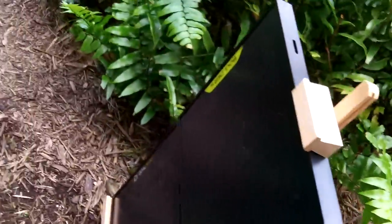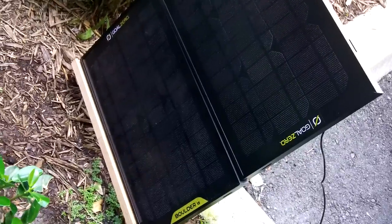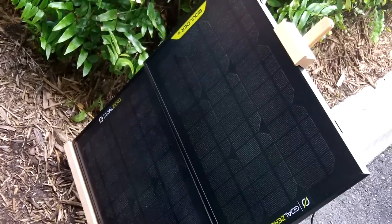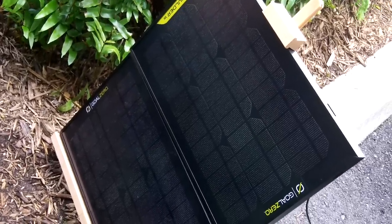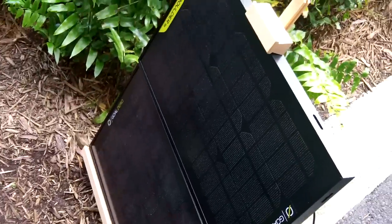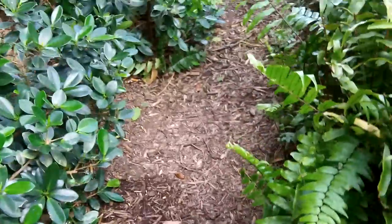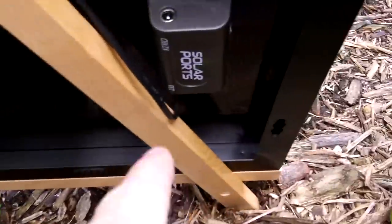I have two Boulder 15 panels linked together giving me 30 watts of power. Granted, I'm not out in direct sun and I should be pointed toward the south, but I can just move my van if needed to get the panels in the sun. I just wanted to do this video to show you how this gets set up. The cord from the bottom panel daisy-chains right into the solar port of the next panel.